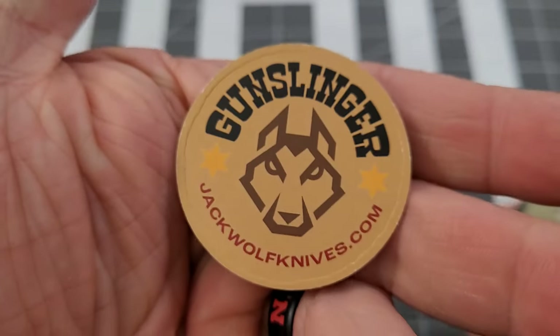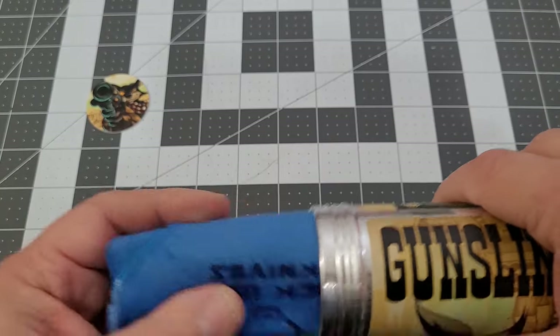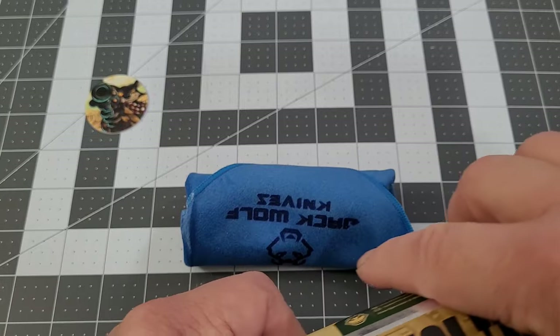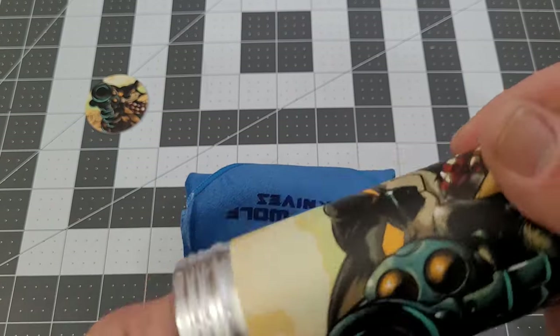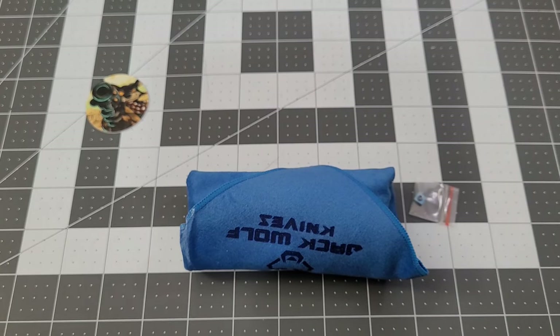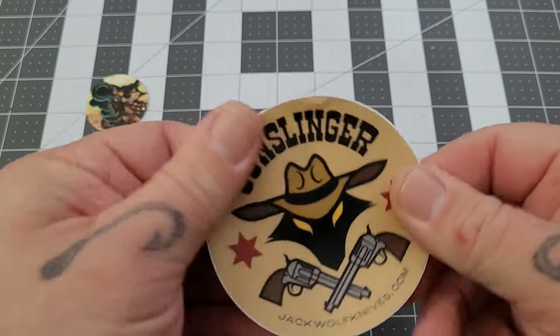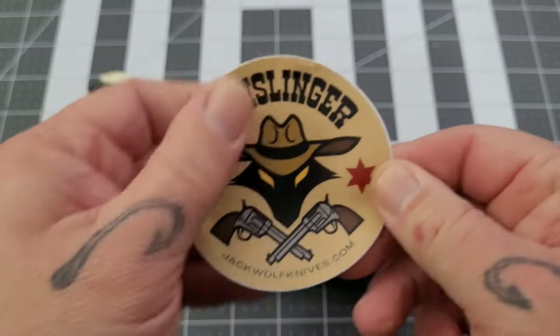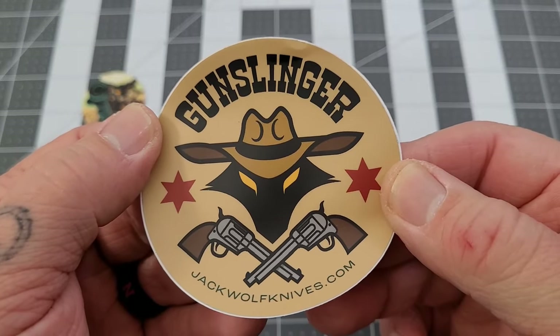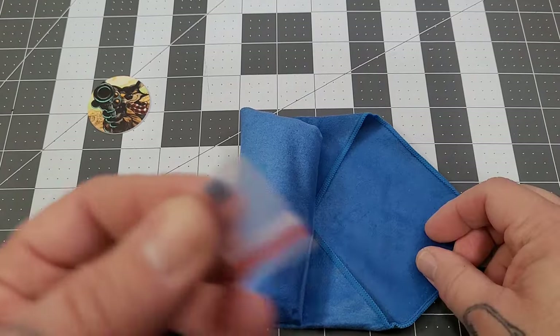There is your POG — we always get the POG. We've got a dark blue cloth this time, and there's a sticker in there too. There are two stickers in there but I could only get one out at a time. But very cool — Gunslinger Jack. This is going to be a gunstock pattern.